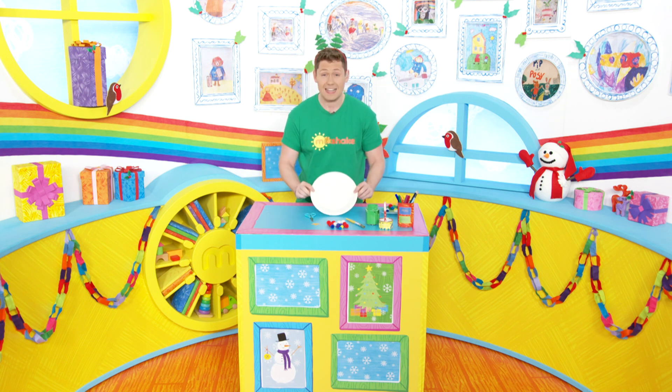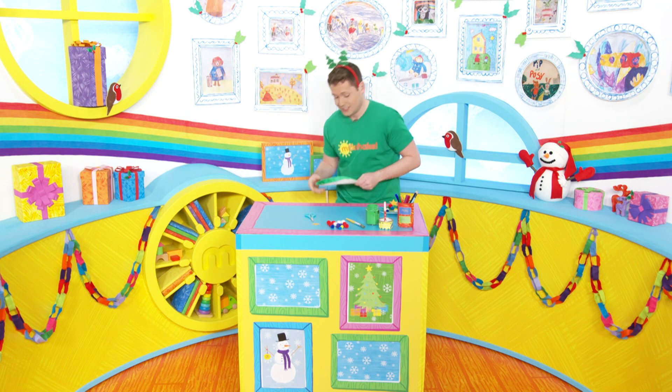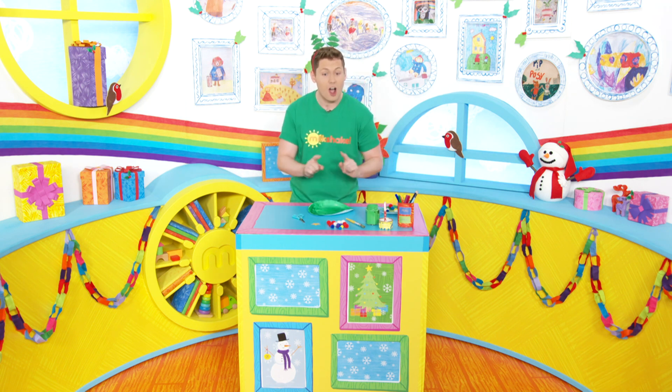First things first, we need to paint our paper plate green. Now I've already done this, here it is — ta-da, look at that, seamless! Oh, and you need to wait for it to dry.